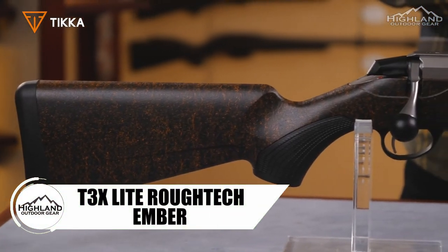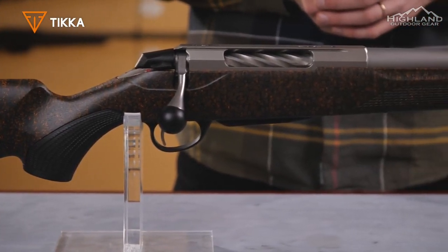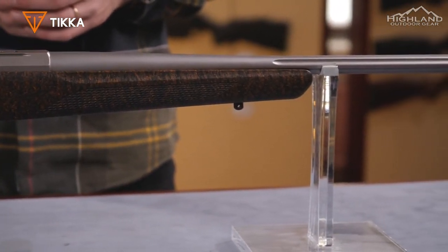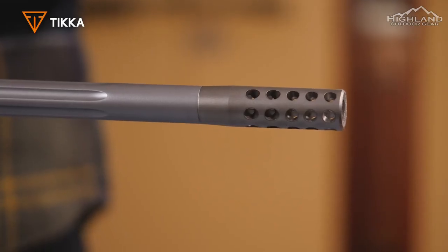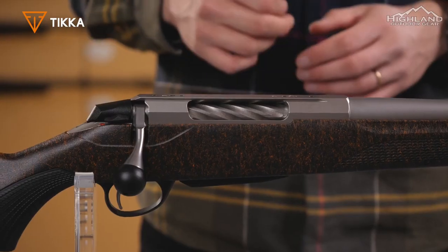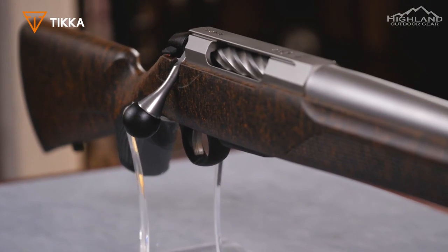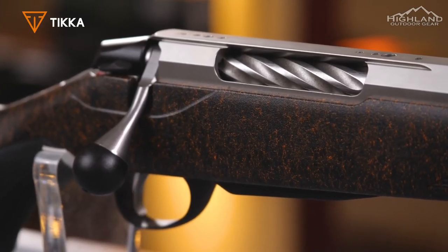Tikka T3X Light Rough Tech Ember combines all the benefits and performance of a T3X Light model with a Rough Tech stock. The rough surface texture provides a solid grip throughout the stock in all weather conditions. An integrated muzzle brake is included for recoil reduction, and a fluted bolt with oversized knob ensures reliable bolt operation in any situation. The fluted barrel also provides weight reduction for those long hikes to the perfect hunting spot. It comes with a new recoil pad technology that reduces the impact of recoil on the shooter.